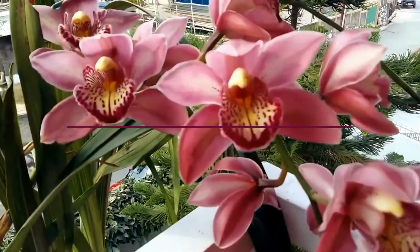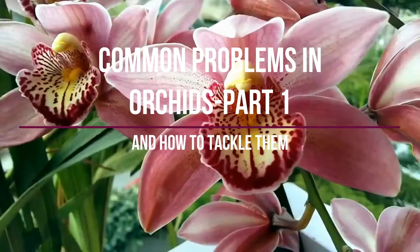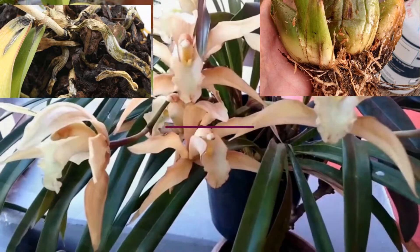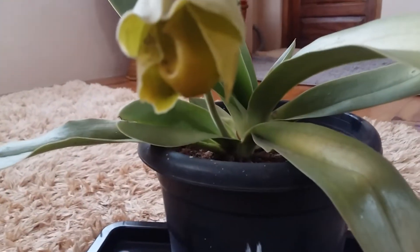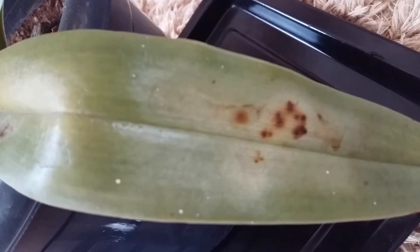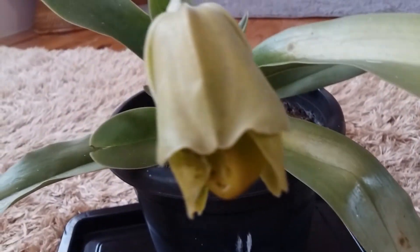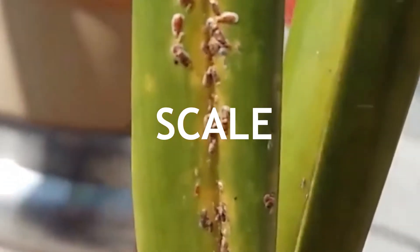Hello friends, welcome back to my channel. Today I'm going to start featuring some very common problems in orchids and how to tackle them. I won't cover everything in one video because it'll be too lengthy, so I'll split them into different parts. Today we are going to focus only on the problem of scale in an orchid plant.